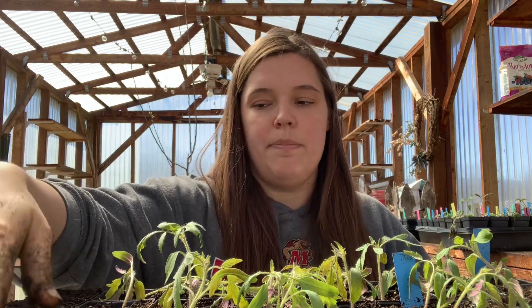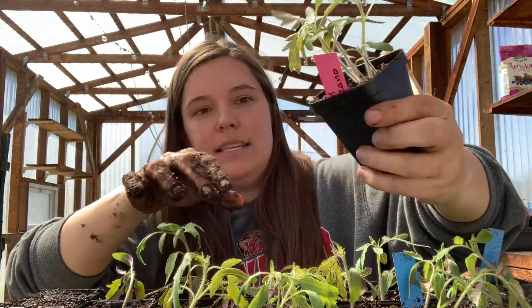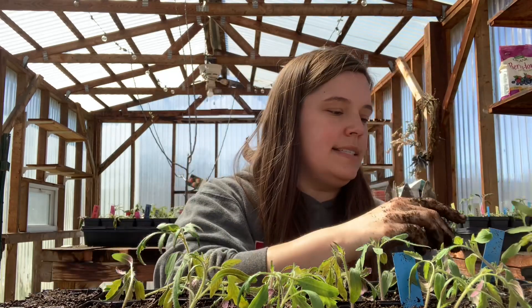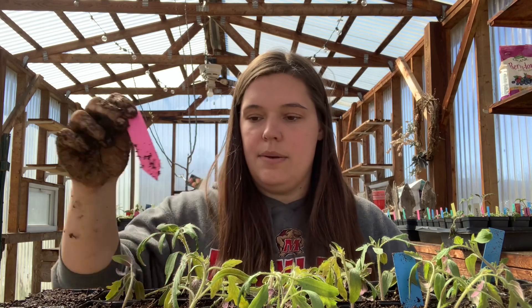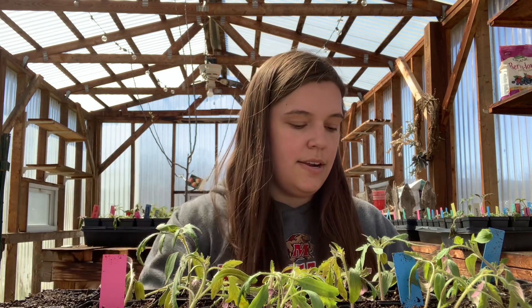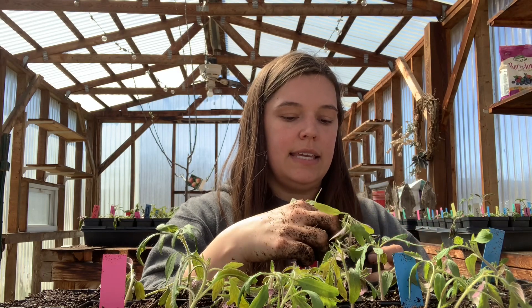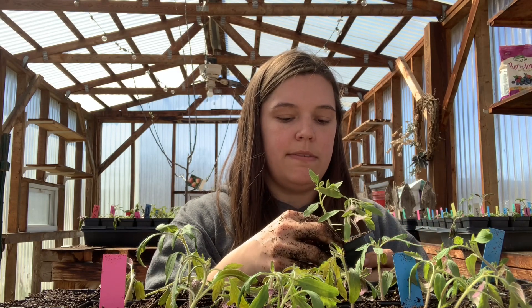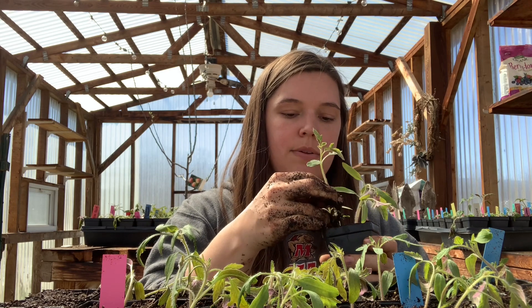In terms of just up potting my tomato plants here, as you can see, I kind of have one little pot here with quite a few. This is a San Marzano tomato plant — it's an heirloom. I use these as my paste tomatoes. What I'm going to do is take the tag and stick it in here, and I'm just going to very gently and very lightly pull some of these plants out, trying to get as much of the roots as possible. I'm just going to dig a little well and put it in here.